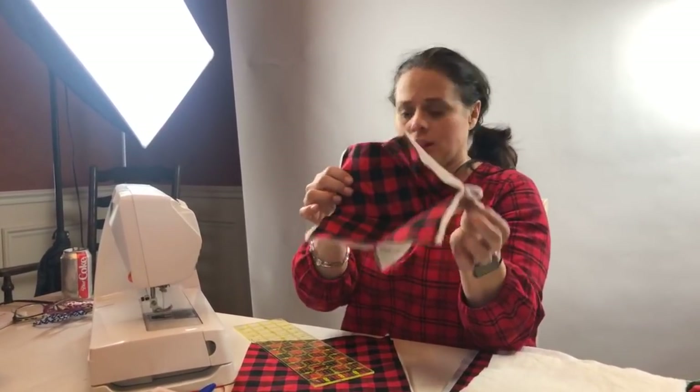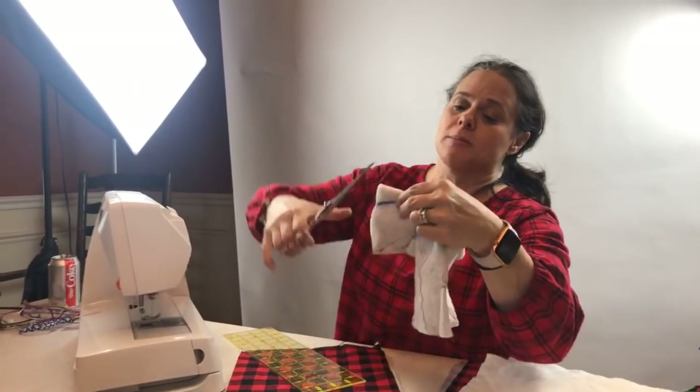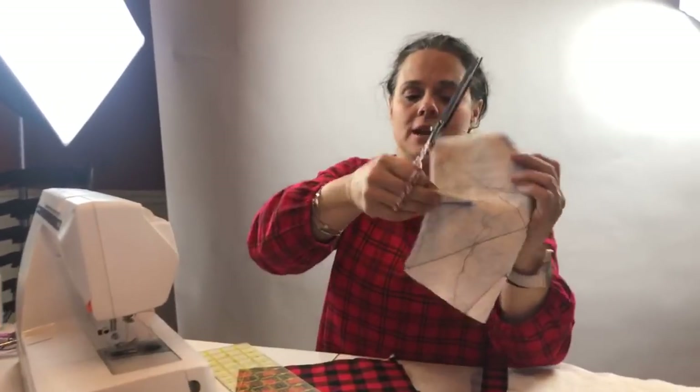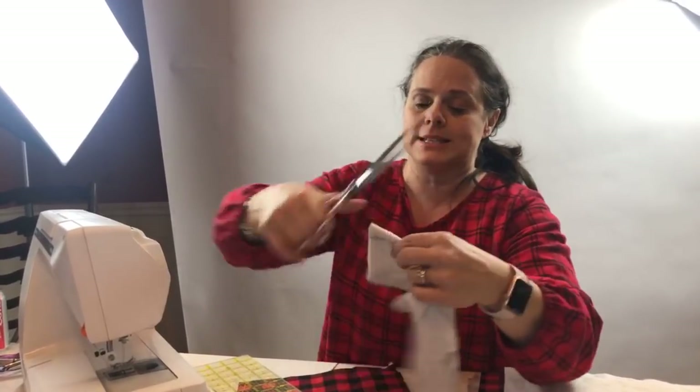I've tapered this and I've got this bowl-like look. Now you can use your scissors to trim off the excess fabric, or you can use your ruler and rotary blade. Just for the sake of time, I'm going to pull this down.